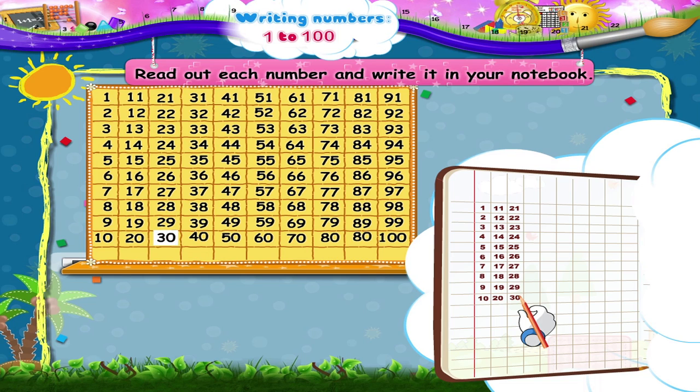The number that comes after 30 is 31, then 32, 33, 34, 35, 36, 37, 38, 39, 40. Then we have 41, 42, 43, 44, 45, 46, 47, 48, 49, 50.